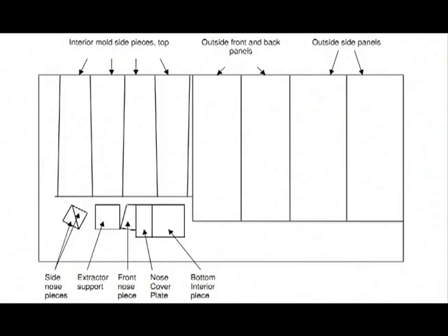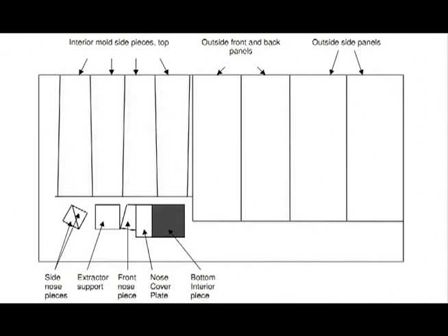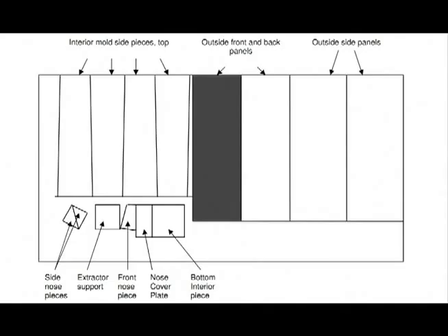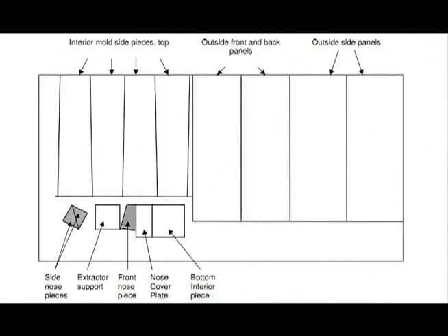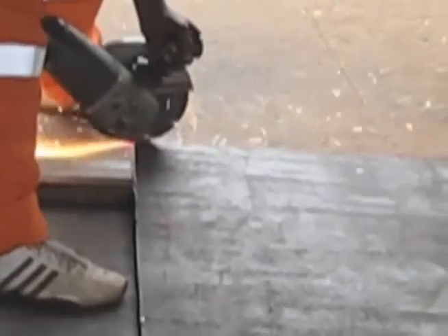The first step in building a Biosand filter mold is to cut the metal pieces to the appropriate size. First, you will need to cut your 3mm thick steel plate into several pieces: 4 interior side pieces, 1 bottom inside piece, 1 extractor support piece, 2 exterior side pieces, 1 exterior front piece, 1 exterior back piece, 2 side nose pieces, 1 front nose piece, and 1 nose cover plate piece. All these pieces can be cut from a single steel plate if you can find one big enough.